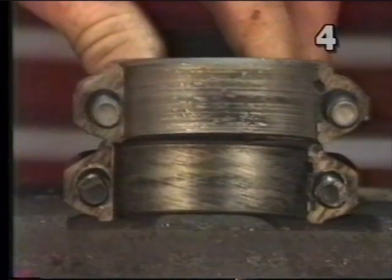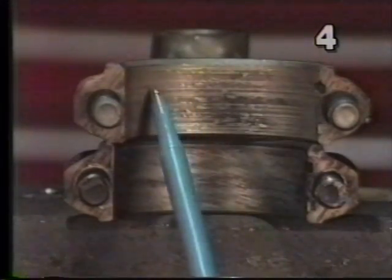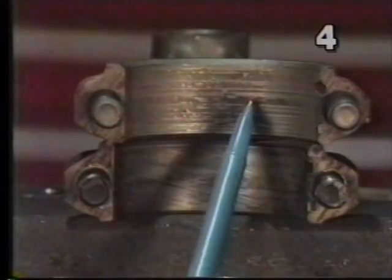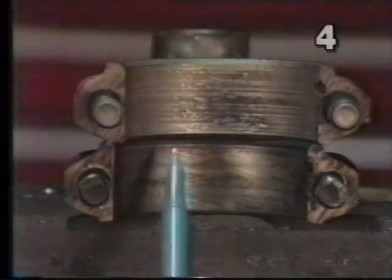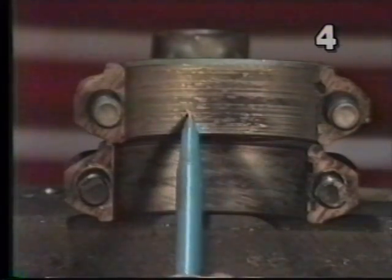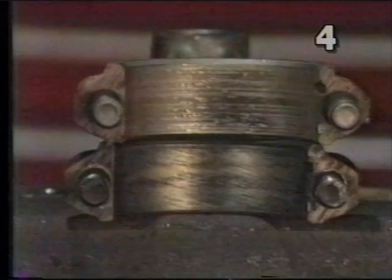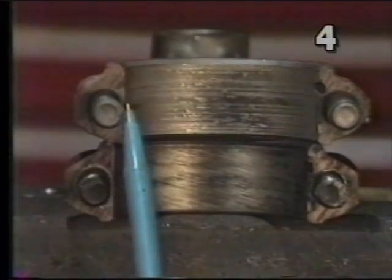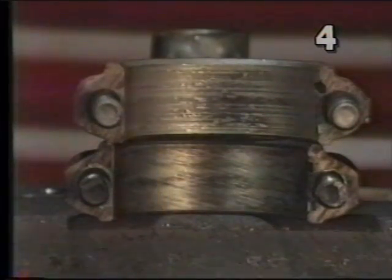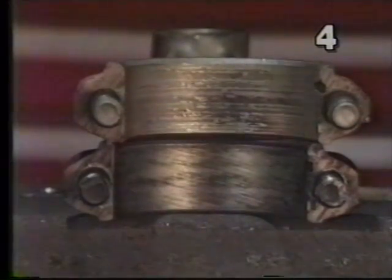Now we will look at a connecting rod that had a bearing spun in it. Right off, we are going to notice deep linear scorings. We have a bluish discoloration right under the beam of the rod, which is from excessive heat. We will also notice little shiny areas — these are actually particles of the hard back of the bearing which have embedded themselves in the connecting rod material itself. This connecting rod must be reconditioned and must have the bolts replaced. If the rod cannot be reconditioned because it scored too badly, the entire rod must be replaced.